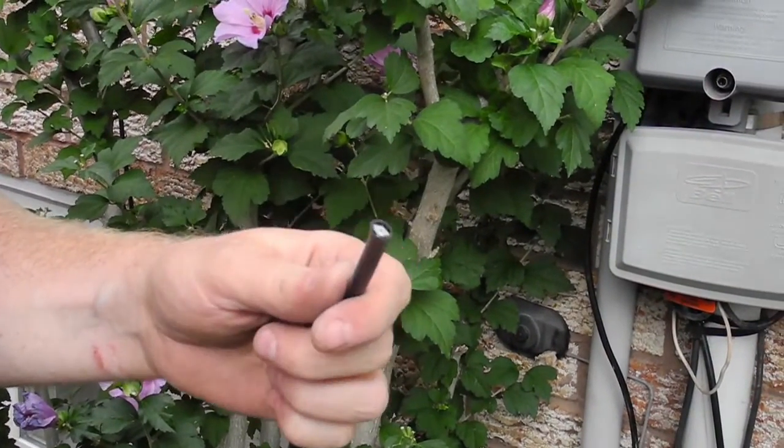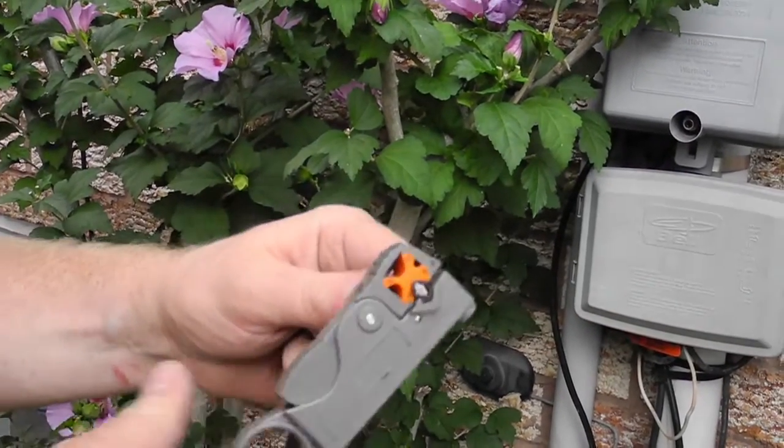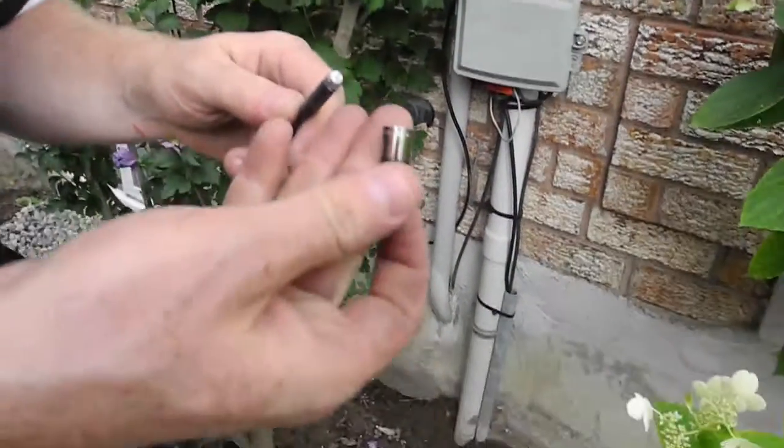With regard to antenna signal, it's always best to have the cabling as short as possible. So when I get it down to the location where it needs to be terminated, I'll usually cut it off and put a new connector to cut down on length.